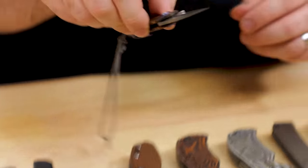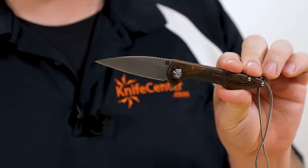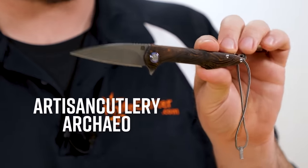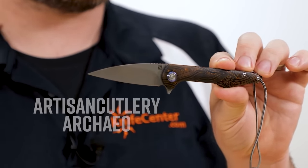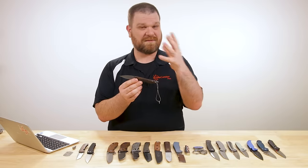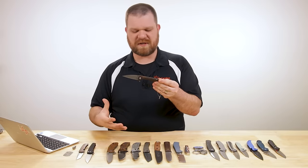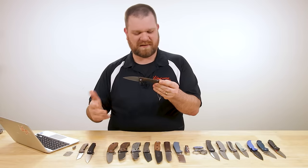Next up is another flipper, but there's something a little special about this one. This is a new KnifeCenter exclusive — a new version of the Arceo from Artisan Cutlery. This is a KnifeCenter exclusive detent-lock flipper with black and orange G10 handles. They had prototypes of this design at SHOT Show earlier this year, and I was really impressed by it because it's a flipper, but it doesn't lock.